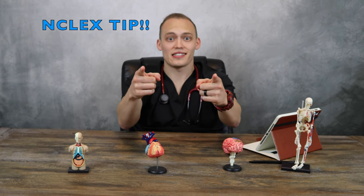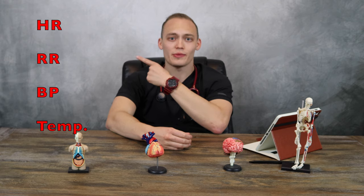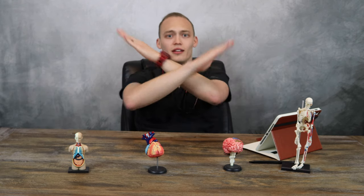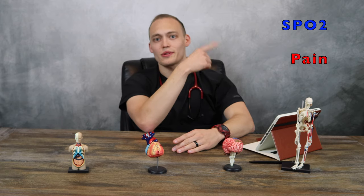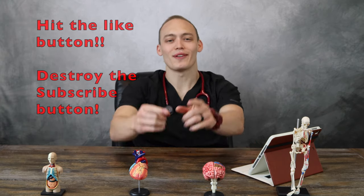Here's a quick NCLEX tip before I forget. Basic vital signs on the NCLEX only include heart rate, respiratory rate, blood pressure, and temperature. They do not include oxygen saturation and pain. So keep that in mind. Don't forget to like and subscribe. If you're in nursing school, keep it up — you're going to be a great nurse. If you're watching this for fun, I hope you learned something. Never forget the basics of life — be kind and do good. Peace out.